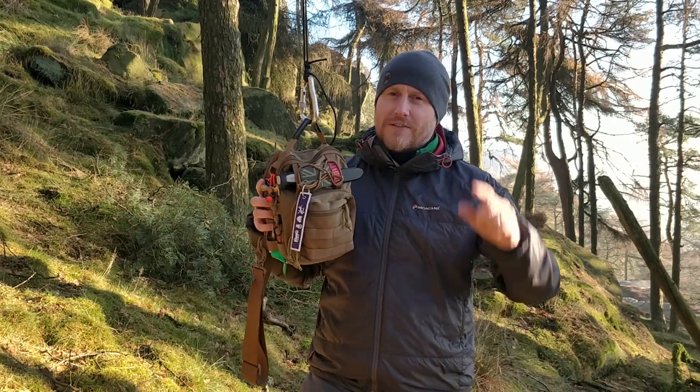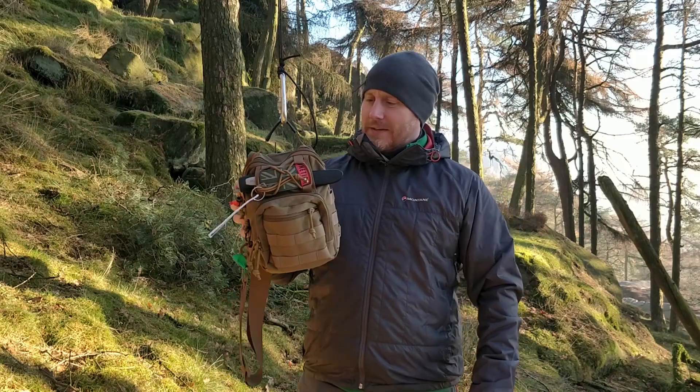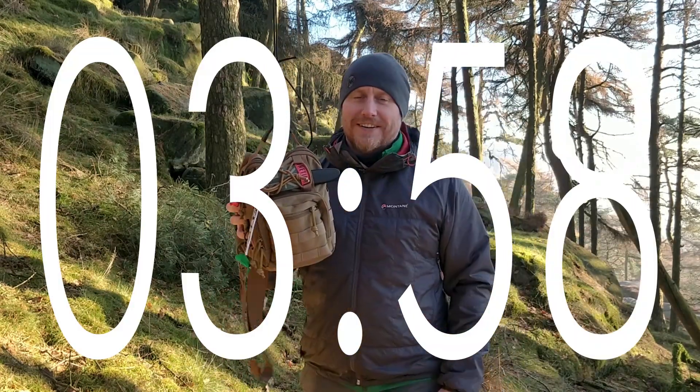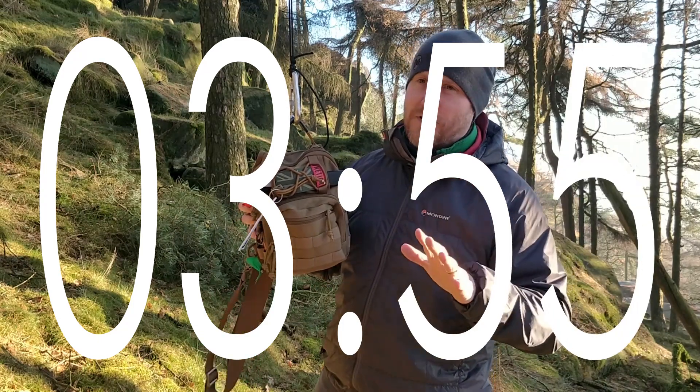And our 4 minutes starts now. Have you started the timer? I sacked her the last time we did this video because she didn't do it properly.